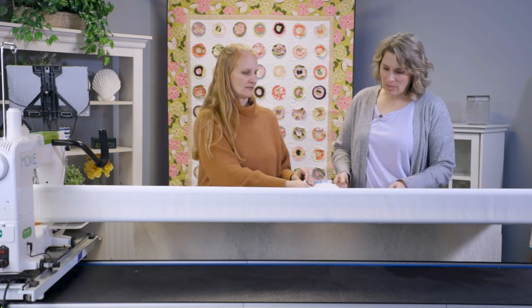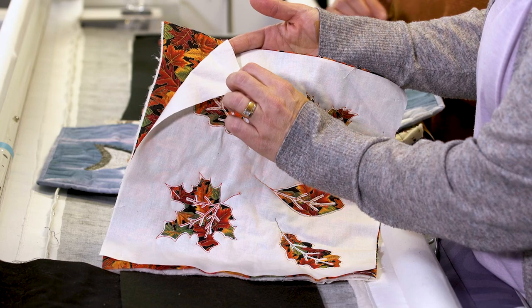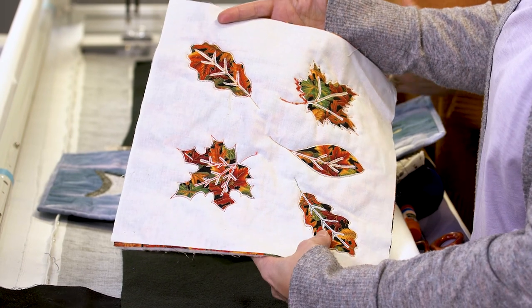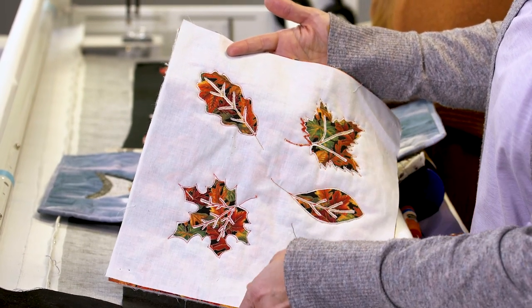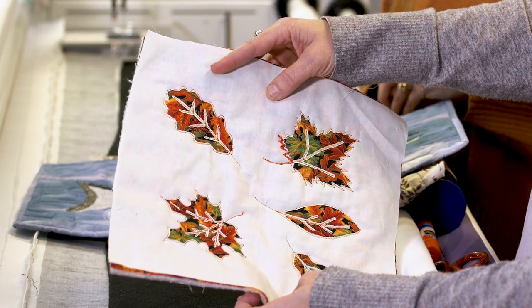You can do a reverse applique — this sample here is a reverse applique. That just means I've layered two layers of fabric and then cut away the top layer to allow that bottom layer to show through. You stitch the design and then go through and trim it with scissors. That is really cool and really fun.